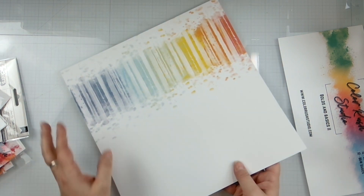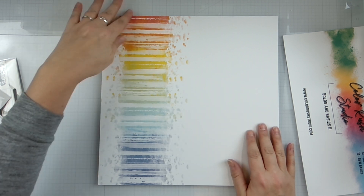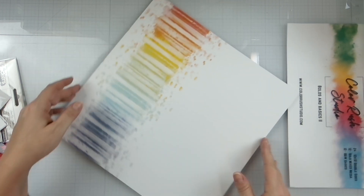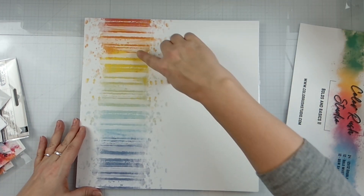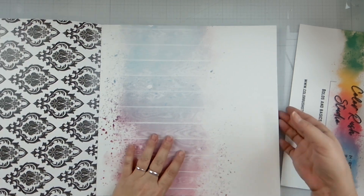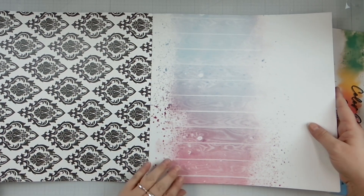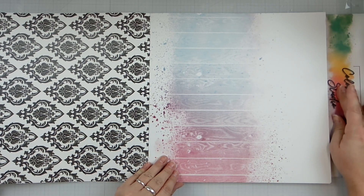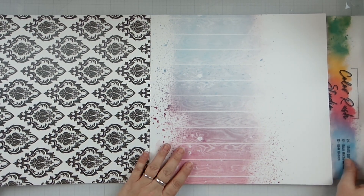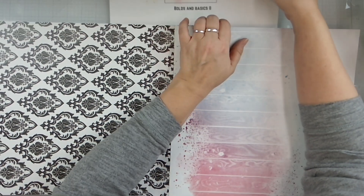So right here it is sealed together. We have this beautiful rainbow line - you can either orient it this way or that way. I think I would do it like this and put my picture here. On the back we've got a beautiful black and white, almost Damascus-looking design. I'm going to go ahead and put this one right here so you can see.